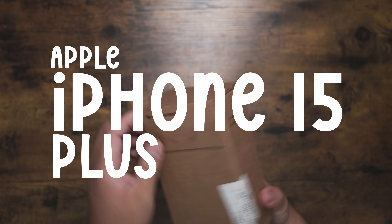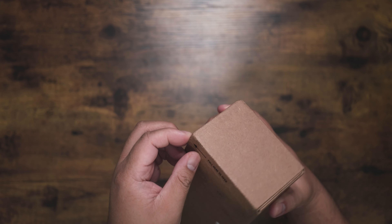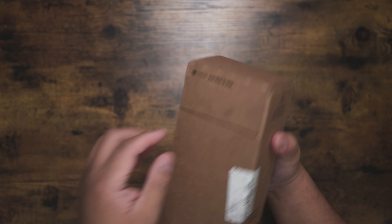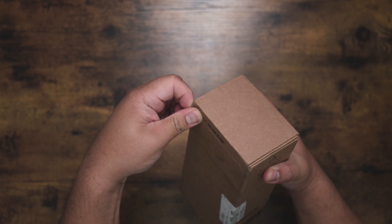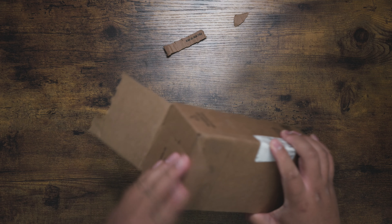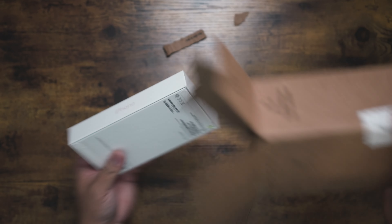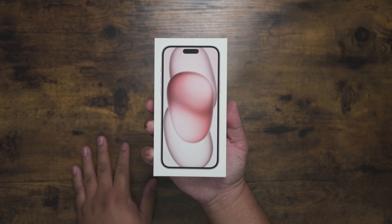So I got this from T-Mobile. This video is not sponsored by anybody — they didn't send me this. These are all my thoughts and opinions about the new iPhone. Alright, we're in.